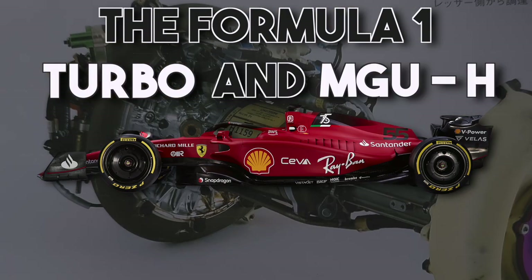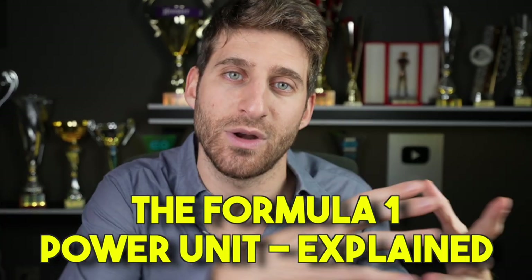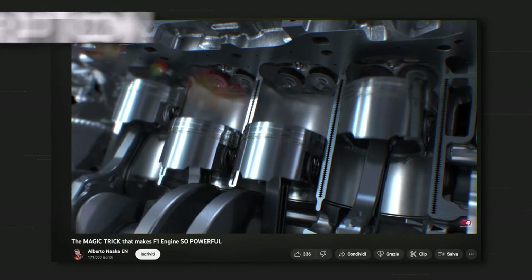The Formula 1 Turbo and the MGU-H — how do they work? This is the second episode of a series of six videos about the Formula 1 Power Unit. I'll link the playlist below, make sure to watch them all. So before talking about the Formula 1 Turbo, we need to understand what's the purpose of a turbocharger in a car.